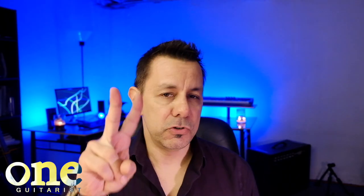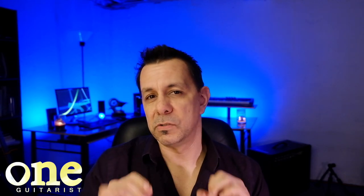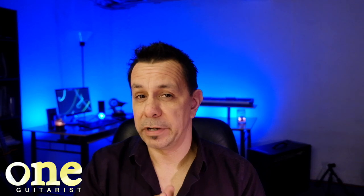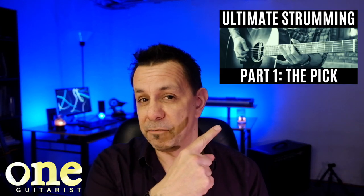Hey guys, it's Nick again and welcome back to week four of the Ultimate Strumming Guide. If you haven't checked out the first episode, you might want to do that one first because I started talking about different picks and why having a good pick is really, really critical, especially when you're learning how to play guitar. Because the wrong one, even though you can use what you have, might not be the best thing for you to learn. So you might want to check that video out first.